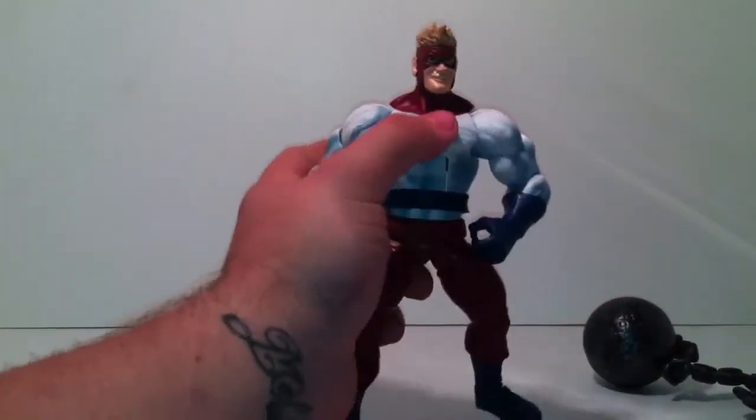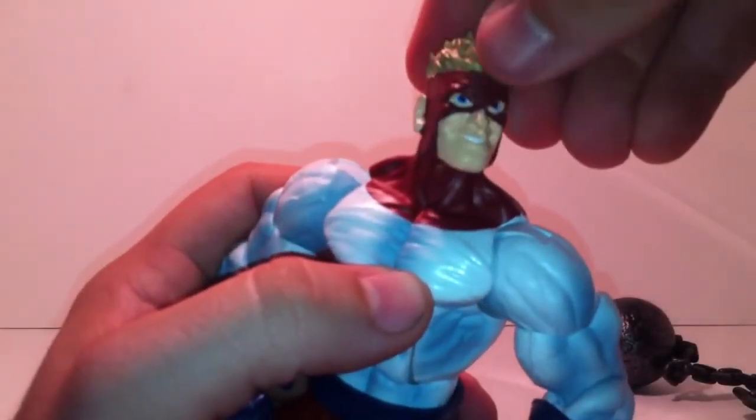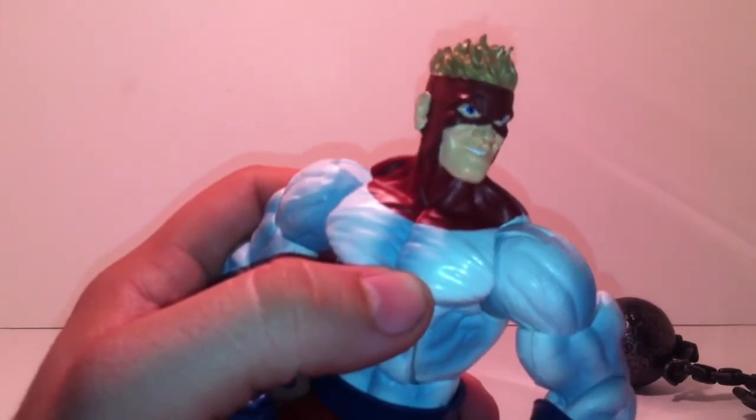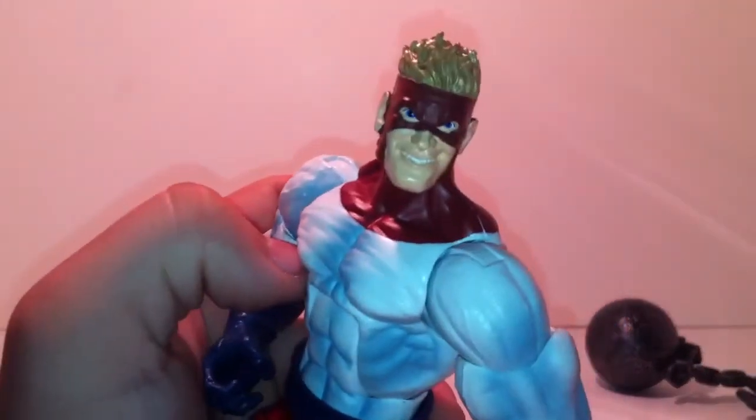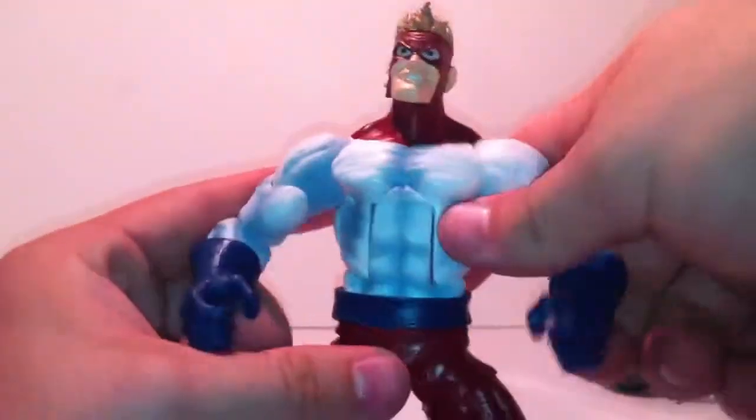Here's his face — very nice, blue in the eyes right there. It's not a bad figure, definitely a pickup especially if you're a completist and like to get them all.